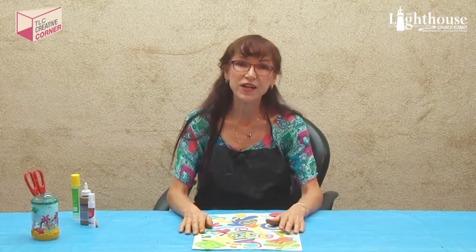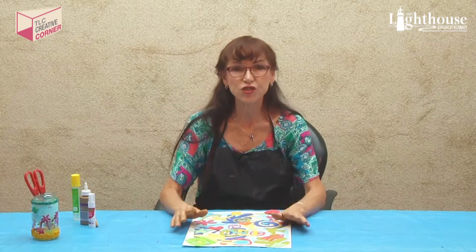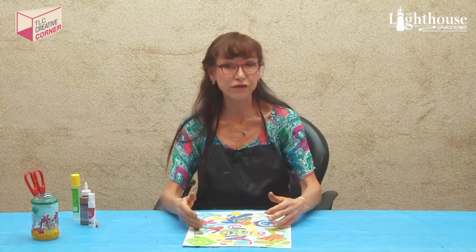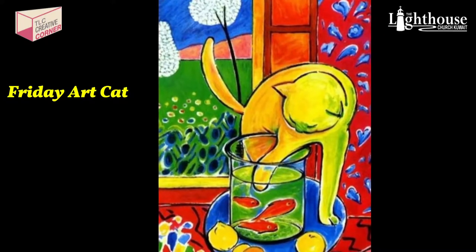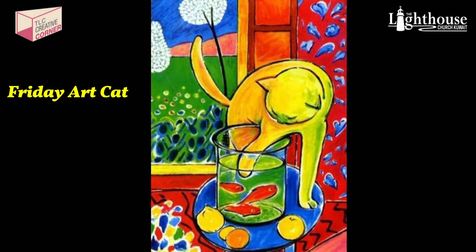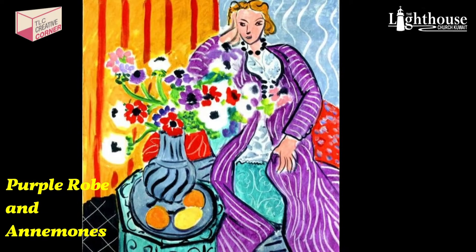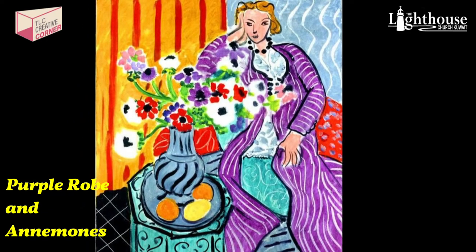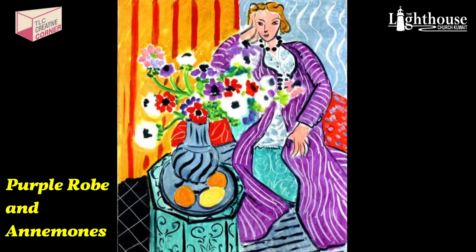He's a French impressionistic painter — abstract, obviously — known for very strong colors, flattened forms, and decorative patterns with a Mediterranean influence. Here are some examples: one of them is called 'Goldfish and Cat' and you can see the perspective is a little off, but the colors are very bright and vibrant. The other one is 'Purple Robe and Anemones' — that's a type of flower — and you can see all the bright colors, bold patterns, and a flattened perspective on the woman.